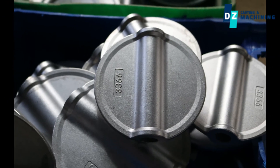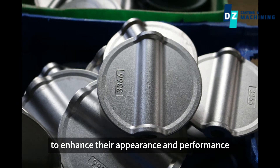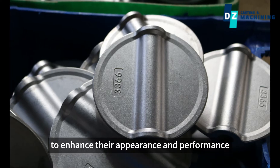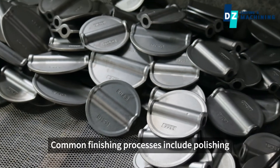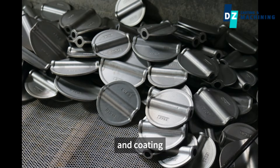Finishing. The final cast pieces undergo surface treatments to enhance their appearance and performance. Common finishing processes include polishing, heat treatment, and coating.